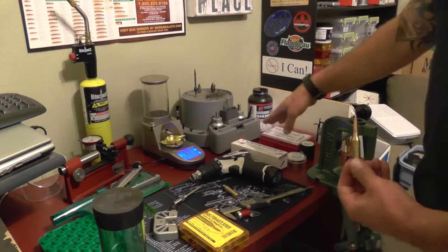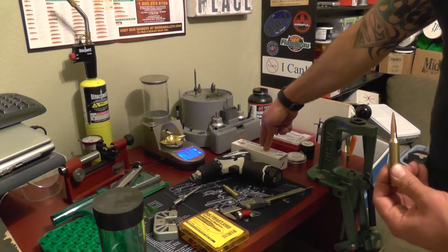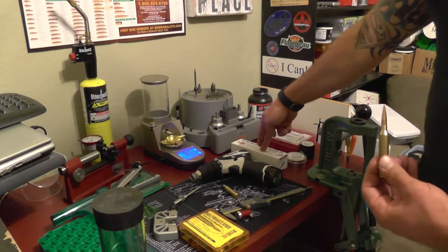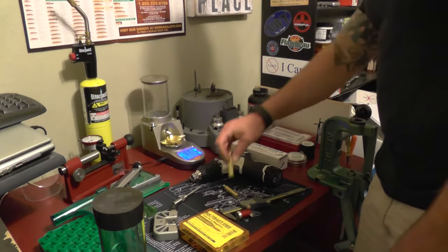If you use a normal seating die, it pushes off the top. That is going to throw off your concentricity and you're going to have a little bit of bullet run out. So the competition seating die eliminates almost all the run out. Forster — I go with Forster over Redding because it is a lot cheaper. 72 bucks versus 140 bucks for the Redding.